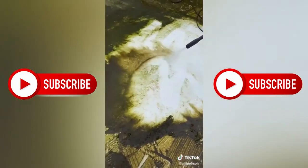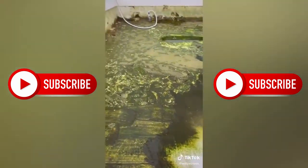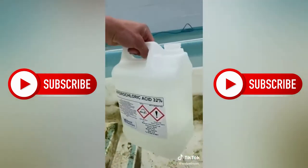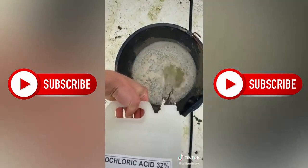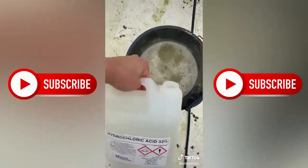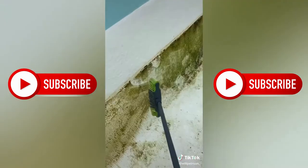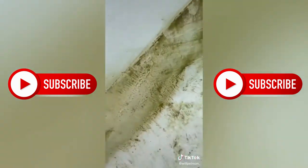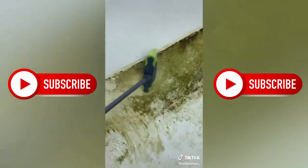Got the pool guy on the jet wash. As you can see, it's coming off quite well, but not good enough. So we got the acid — just gonna mix some of that with water and start brushing it on. That's gonna agitate the algae and loosen it up, so it should be easy to jet wash off.